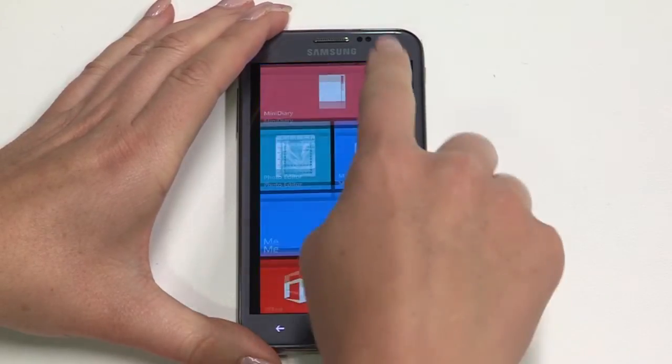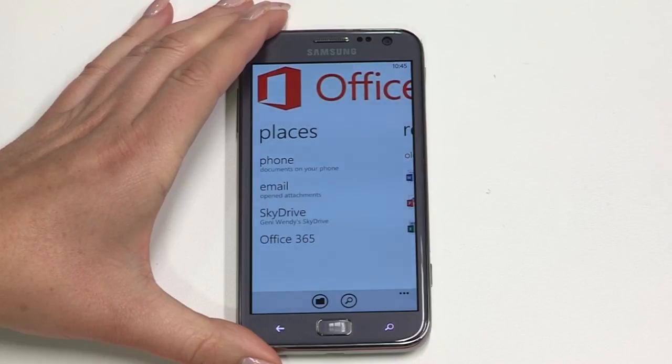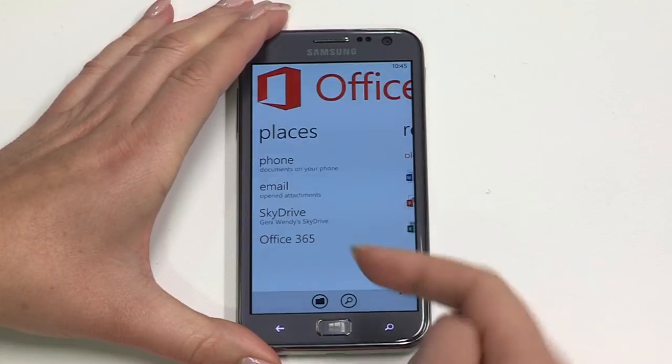Your ATIV S is ready for business with Microsoft Office built in. All the things you're used to are there like Word, Excel and PowerPoint, so you can quickly create, review and edit documents wherever you are. And if you sync up with SkyDrive or work with Office 365, edits you make on your ATIV S will be accessible by other users.